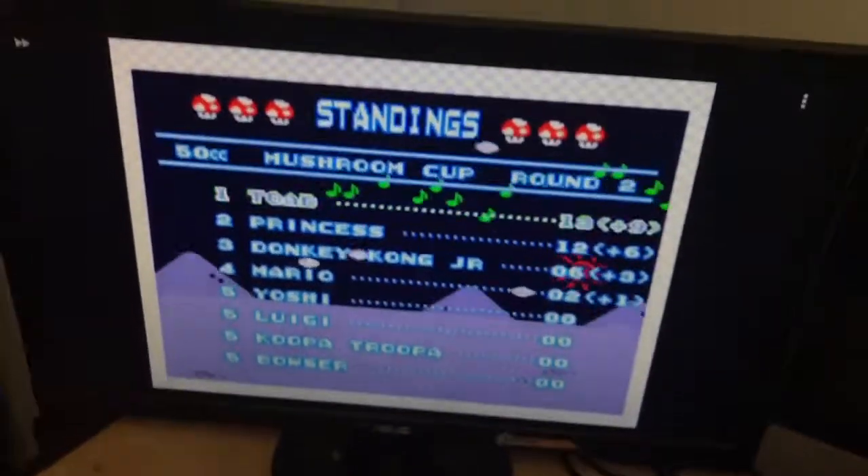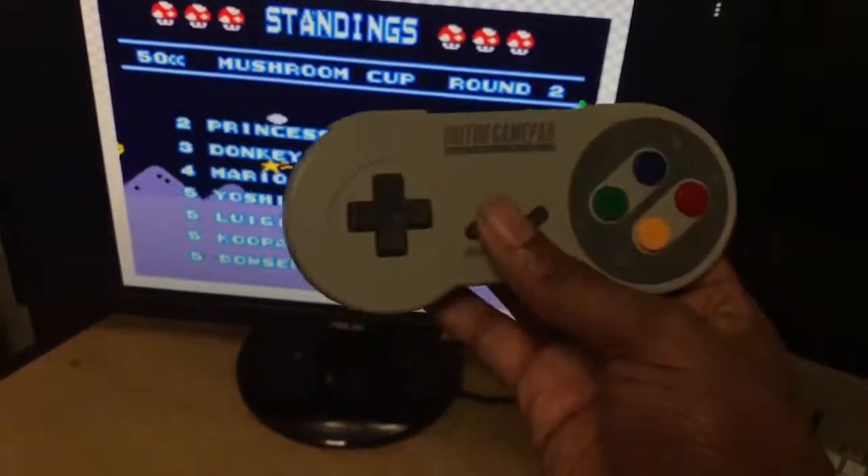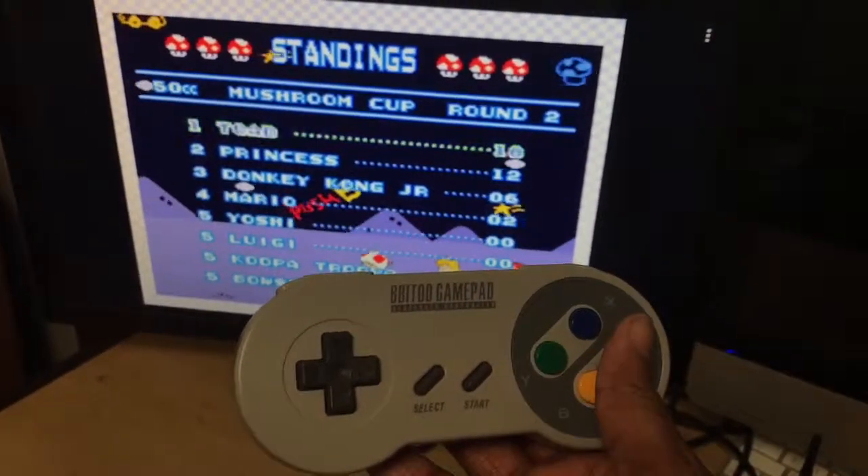I've already played this so normally you'd see the game load straight up, but here it is. Same thing happens — your Start button works to pause the game.